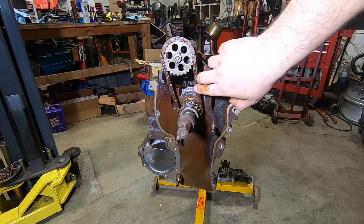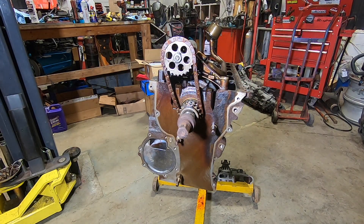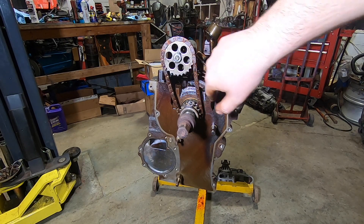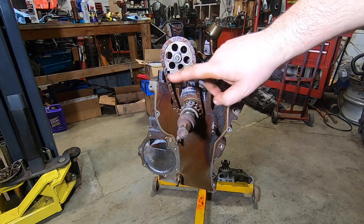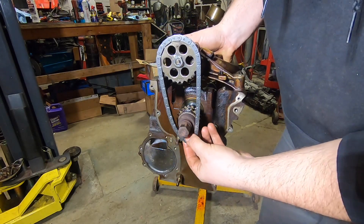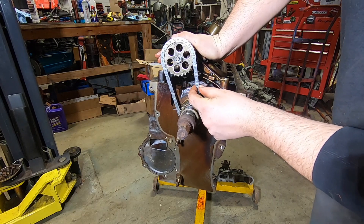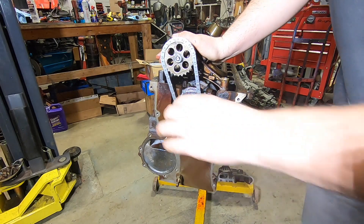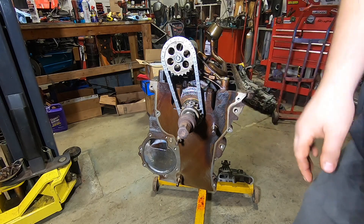See this slop here? This actually is not very bad compared to some I've taken apart where the chain really slaps. This chain slap puts a lot of stress on the oil pump shaft at high RPMs. So I'm going to start by replacing the chain with a new OEM BMW chain — they're only about 20 bucks. I always throw a fresh chain on these no matter how good the stock chain looks.